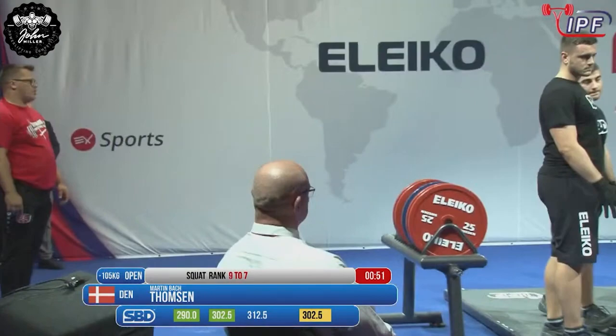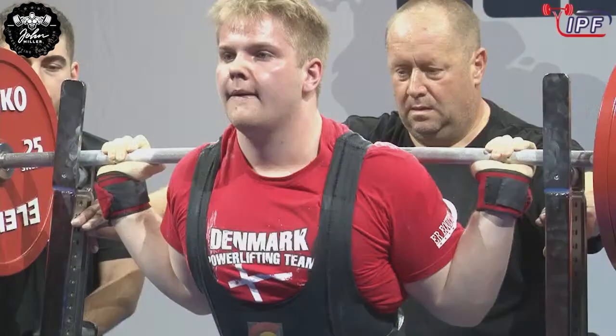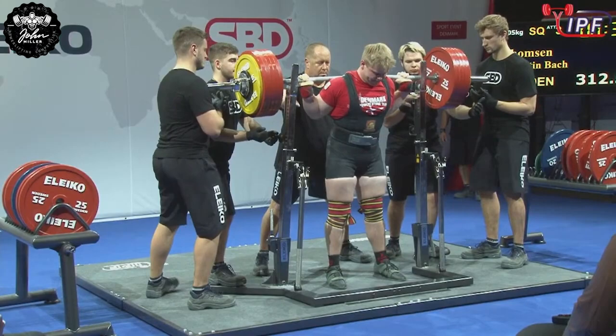He's got a couple of years left in the gym. And this young man, super strong — Martin Buck — on his home turf. 312.5. His first two lifts have just moved like rockets.